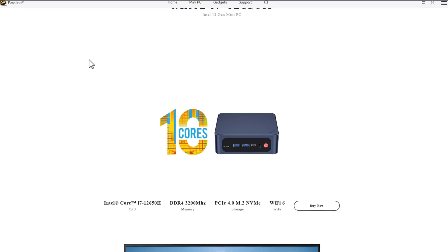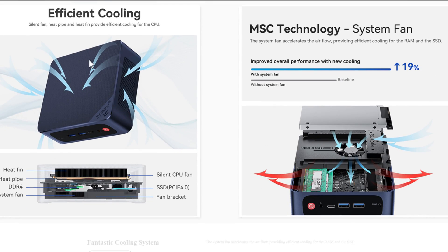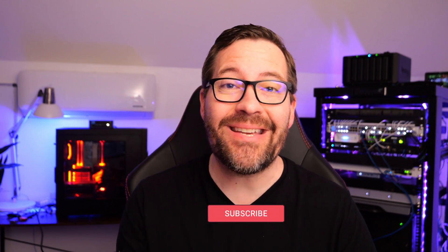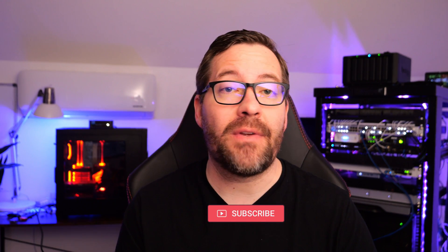Recently, I was sent the B-Link SEI12 with the Core i7-12650H processor with 32 gigs of memory. How does this little mini PC perform as a home lab server? What is its home server potential, especially running hypervisors such as VMware ESXi or Proxmox? Well, stick around — we're going to deep dive into this little mini PC and see what its true potential is as a home server.